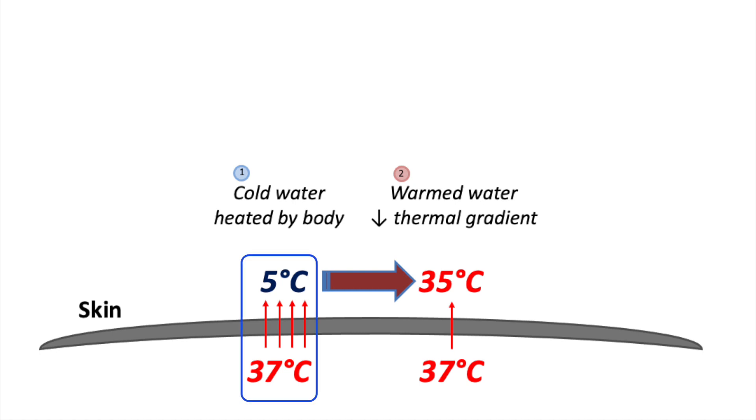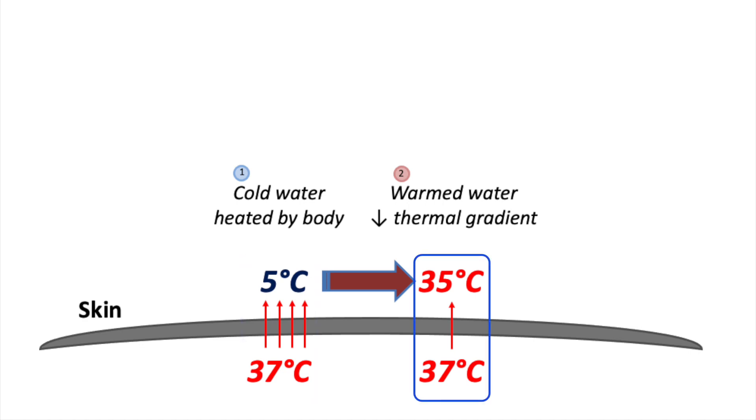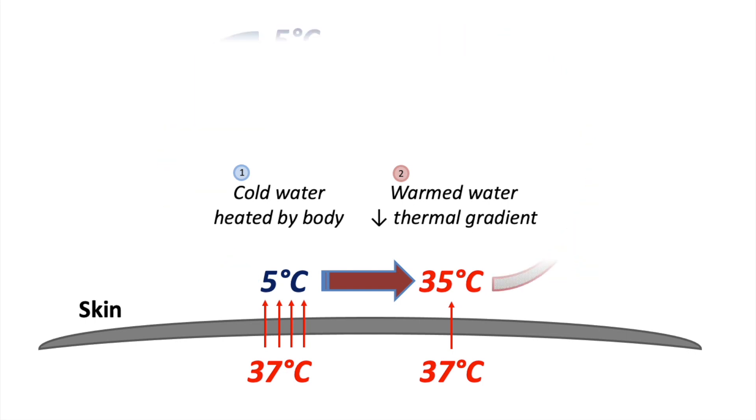So if we're in 5 degrees Celsius water, the heat from our body warms up that water right next to our skin, let's say to 35 degrees Celsius. So now the temperature difference between our body and the environment isn't as much, so the rate of heat loss slows down. However, normal water movements or currents quickly remove that water from next to our skin, and that warmed water at 35 degrees Celsius becomes replaced by new water at 5 degrees Celsius, which again needs to be heated up by the body. You can see how this becomes a negative spiral, with our body constantly having to reheat cold water.